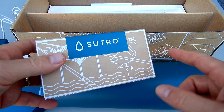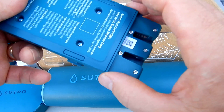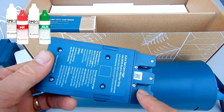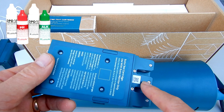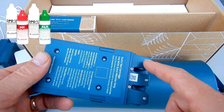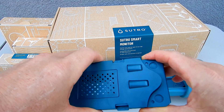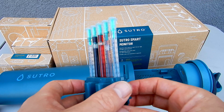You also have a Sutro test cartridge, which will come factory installed inside your monitor. This cartridge contains reagents for your DPT-1 and DPT-2 to test your free chlorine. It also has reagents for your alkalinity and for your pH. I went ahead and removed the screws on this cartridge to show you the reagents inside.